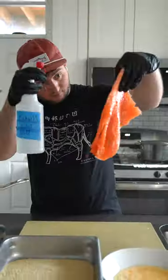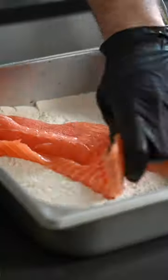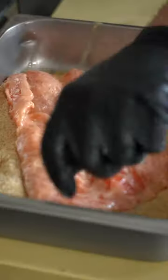The secret to a good salmon schnitzel, or any schnitzel for that matter, is to hit it with some water before you dredge it in the flour, egg, and breadcrumbs.